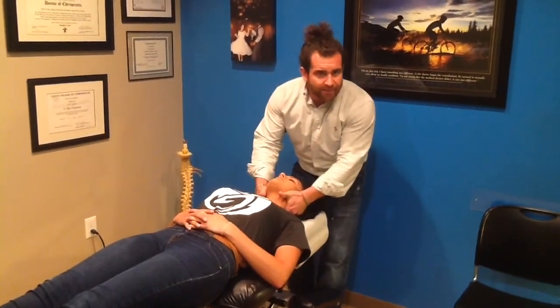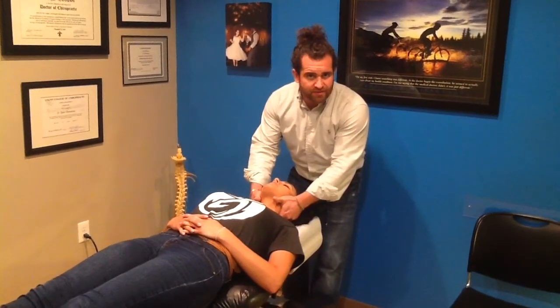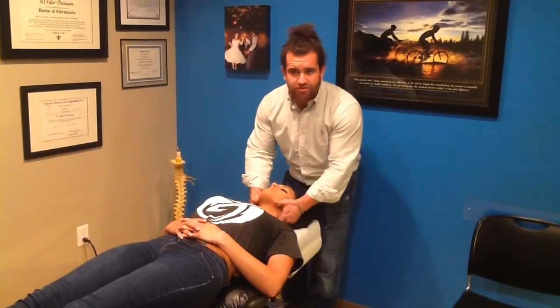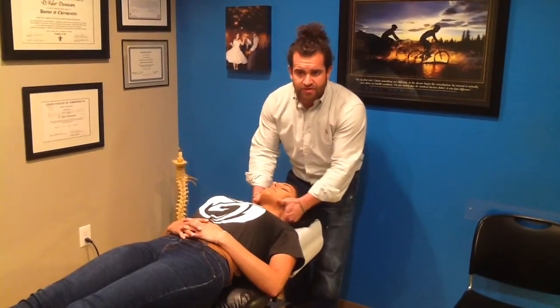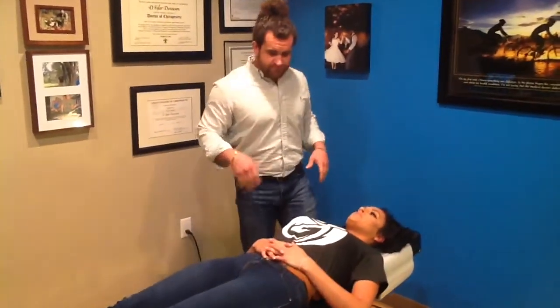Sometimes you'll hear a little bit of a pop or a cavitation. That's generally just the air in between the joints being released. Usually no pain. We'll give just a gentle stretch there to help release or stretch those muscles.